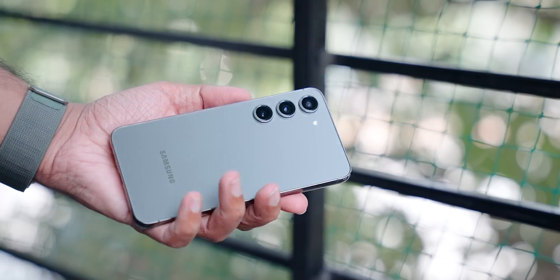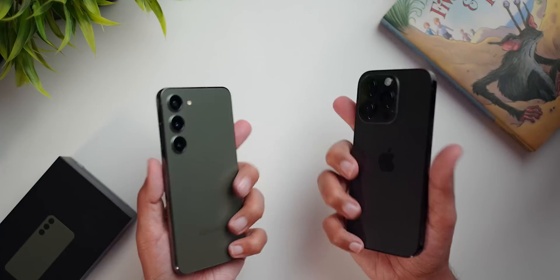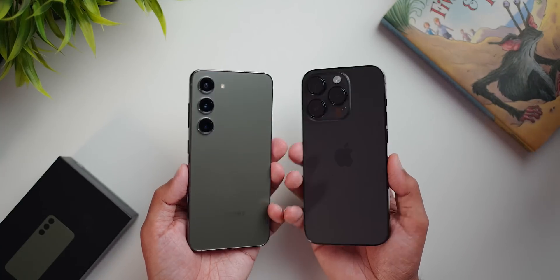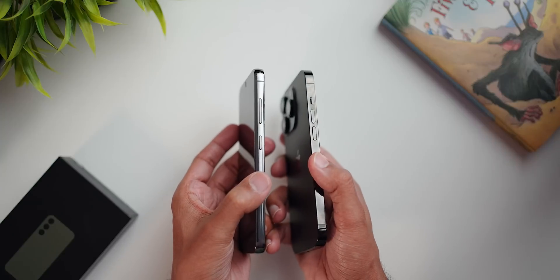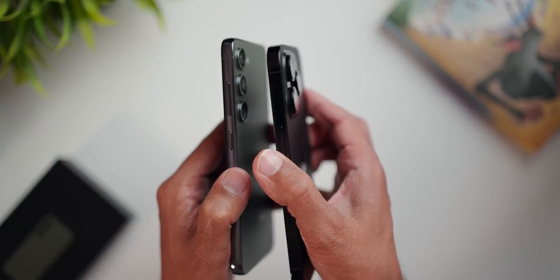I got my phone in green color and I think it looks elegant and minimal. It surprisingly matches my Apple Watch Ultra Band. It is slightly more compact than my 14 Pro and it has some curved edges, which makes it a little more comfortable to hold. The lens has its own metal ring to protect the camera and they do not stick out as much. But it still wobbles on a flat surface, so you might need to get a case to actually protect it.